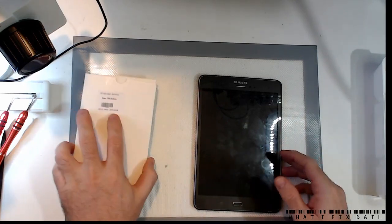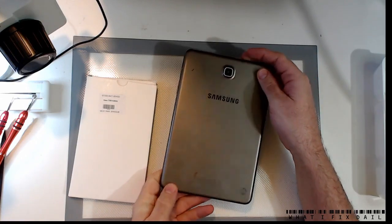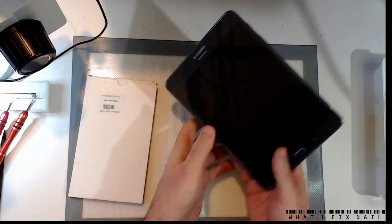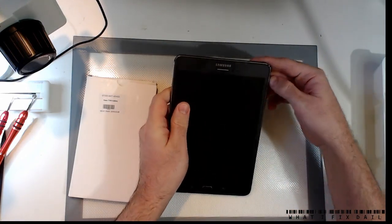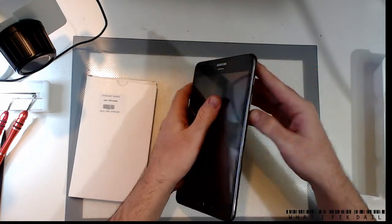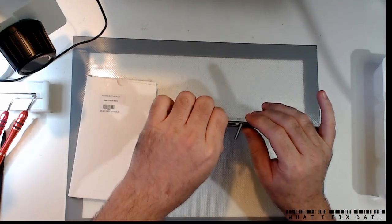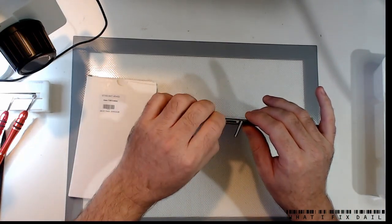Hey everyone, Paul Daniels here at Fixed Daily. I've got a Samsung — I think this is a 355 — 8-inch tablet, and we just need to change the port and probably the battery on this, so we need to get this pulled apart.